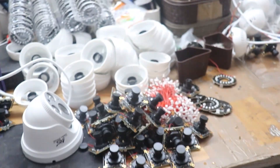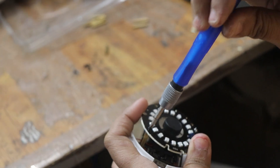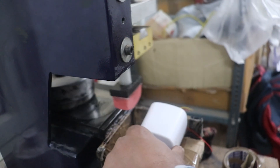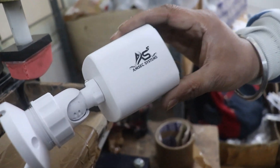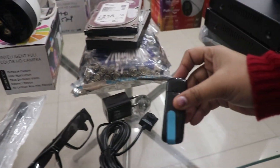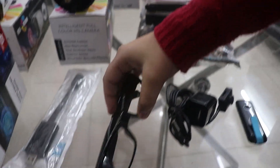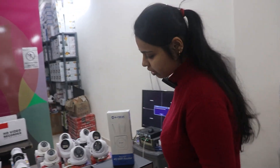Here we can make our cameras properly. You can purchase the raw material from here, and you can also manufacture your own cameras. As a dealer, you can print the brand according to your brand name. You can print the camera properly. There is also a pen drive camera, a charger camera, a goggle camera, and a USB cable camera. You can order a single piece.